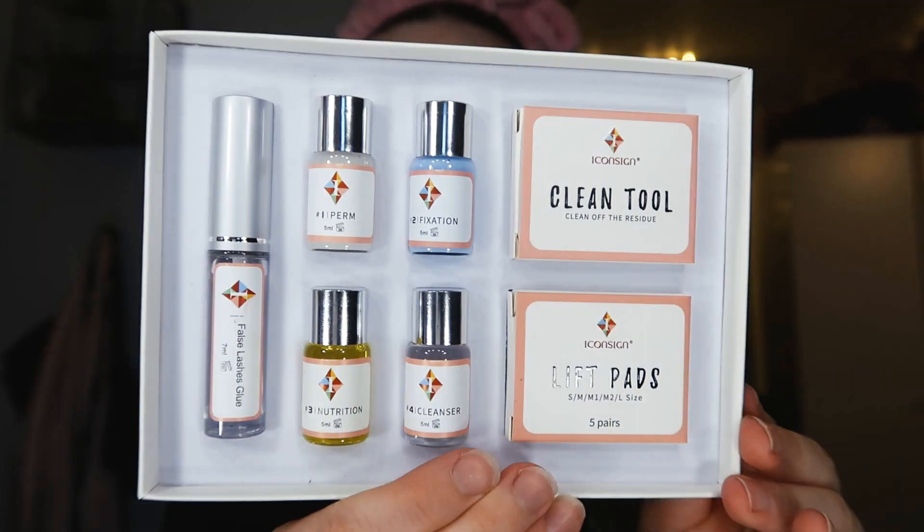Anyway, this is what you get in the kit and I don't see any instructions. Oh, they're on the back. Step number one: use the cleanser to remove the oil, dust, and makeup residue.